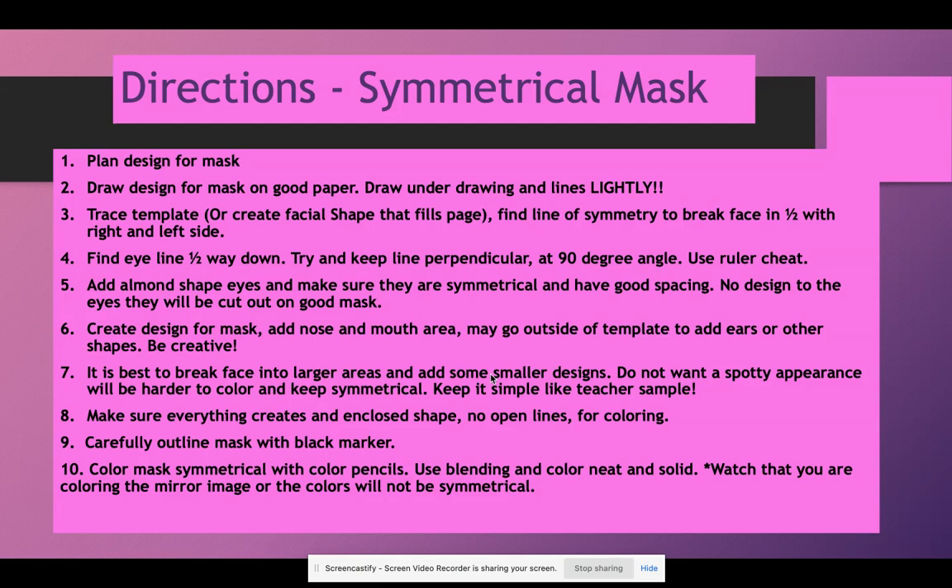First, get a trace template. If you've created one like I show in the demonstration, you can make your own template, or create a facial shape that fills the page. The facial shape is an oval, bigger on the top where the brains are and smaller by the chin, going up and down on your paper the tall way. Find the line of symmetry that breaks the face in half with equal left and right sides — find the center of the forehead and the center of the chin. If you create a template, there will already be a fold to find that line. This is an art sheet, not a full math measurement.